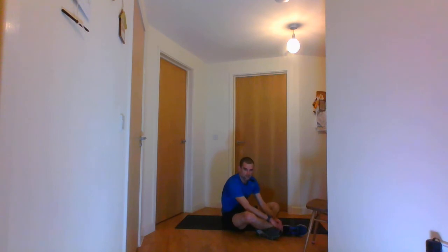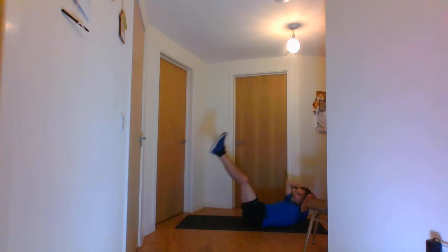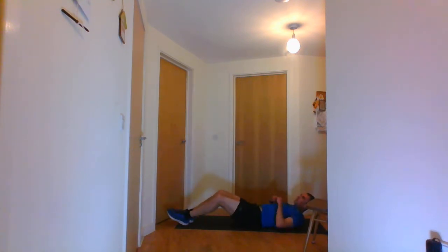The next one is the leg raises — I'm going to rotate my body quickly. Leg raises, go all the way up and then back down. Ten seconds. Stop there. The next one is the flutter kicks — if you can't do the flutter kicks, do one-leg raises instead.